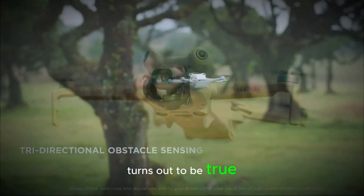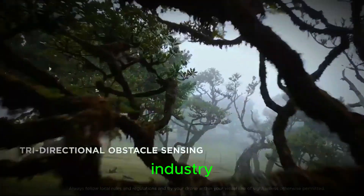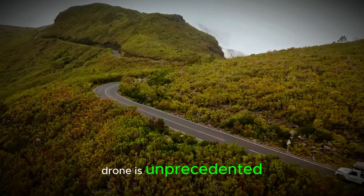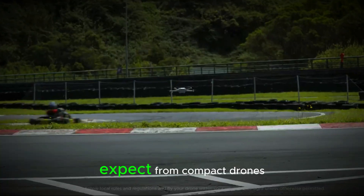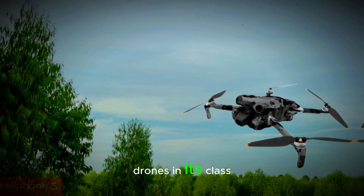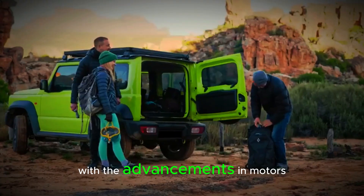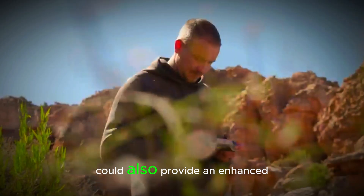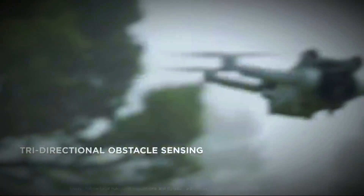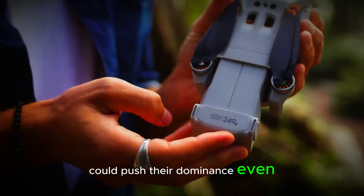If everything in the leak turns out to be true, the DJI Mini 5 or Pro could be a game changer for the drone industry. The inclusion of LiDAR technology in a sub-250g drone is unprecedented and could raise the bar for what we expect from compact drones. This would make the Mini 5 or Pro one of the most advanced drones in its class, offering better safety, precision, and flight performance. With advancements in motors and cooling technology, it could also provide an enhanced flying experience, longer flight times, and less need for maintenance. DJI has always been a leader in drone innovation, and this new mini series could push their dominance even further.